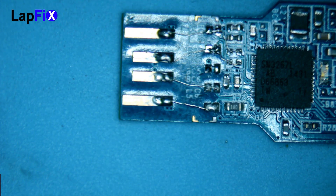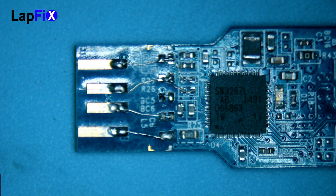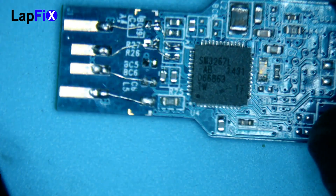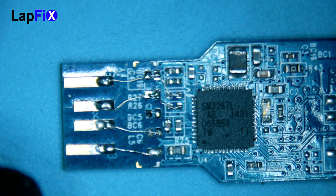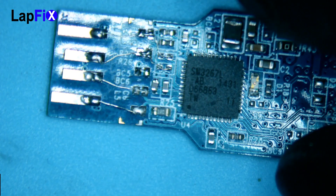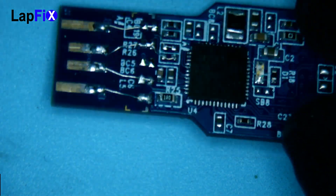I received this USB from a client who said a technician from another store worked on it. This is exactly how it got here. Whoever did it just found available spots to solder wire — there is no logic, it doesn't make any sense the way it's wired.